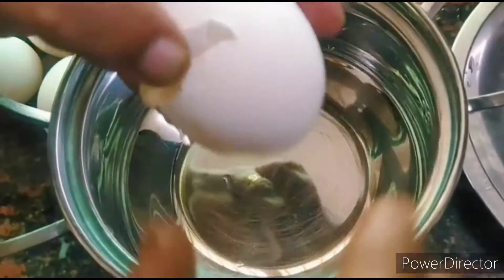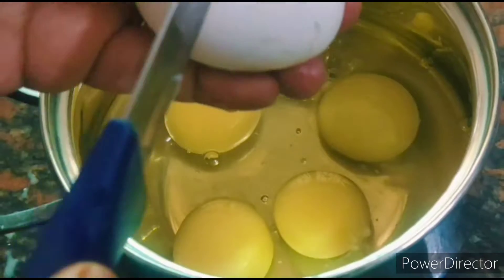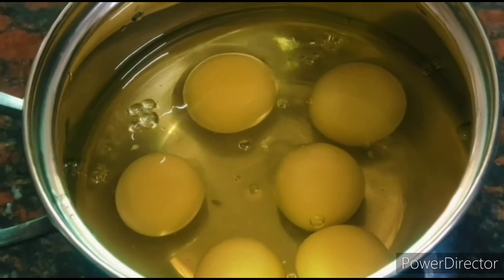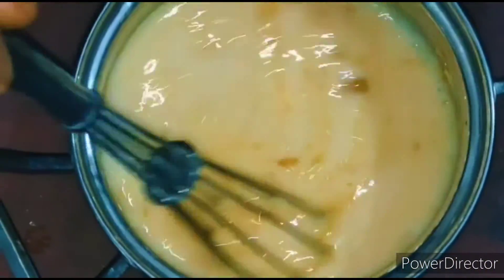Let's take six eggs. Now let's beat them well. Let's add half teaspoon turmeric powder to the egg and beat it well.